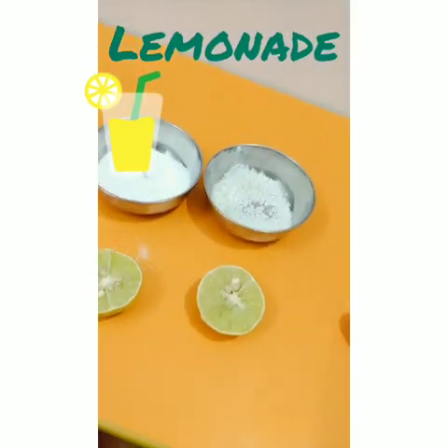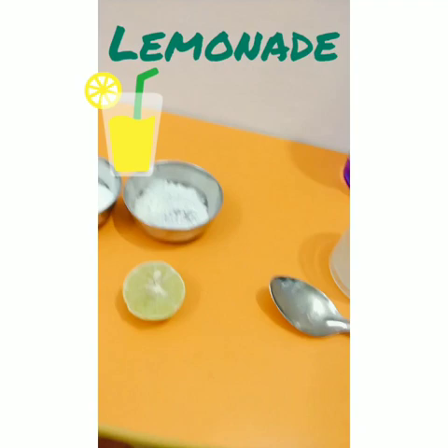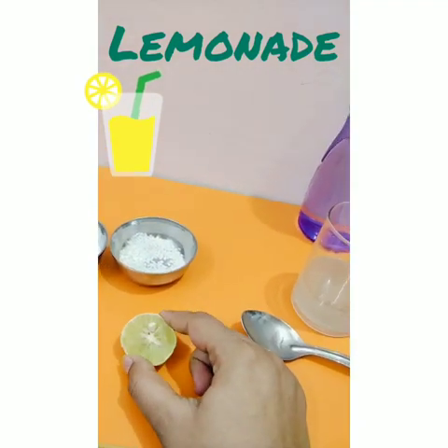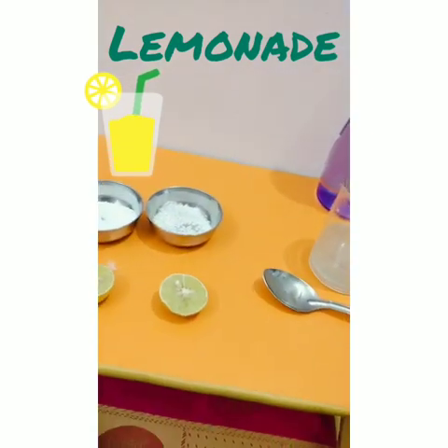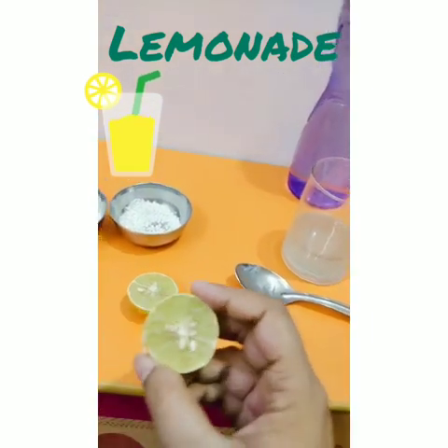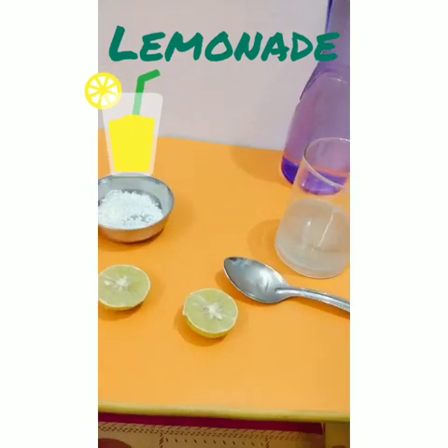Then after that, you have to add lemon. For one glass of lemonade, you can add only half a lemon. You can take help from your mother to cut it. And you will see the seeds, so first you can remove the seeds.